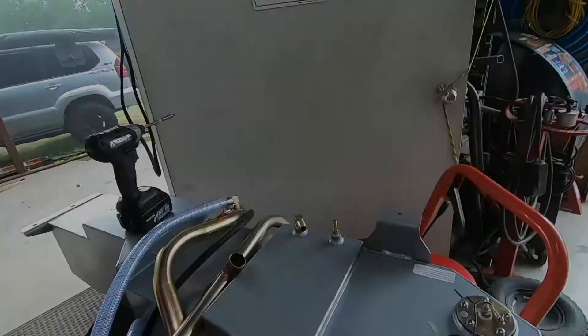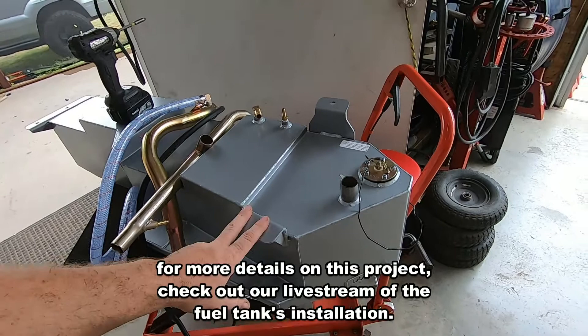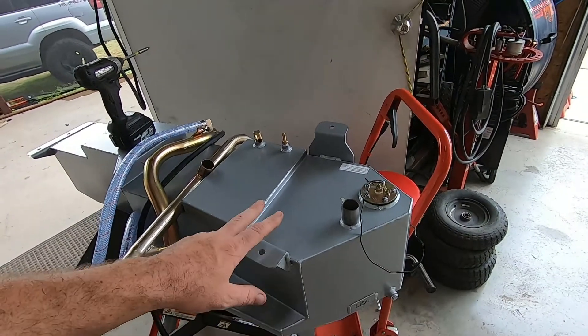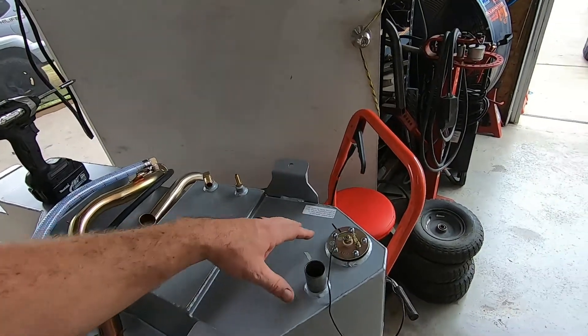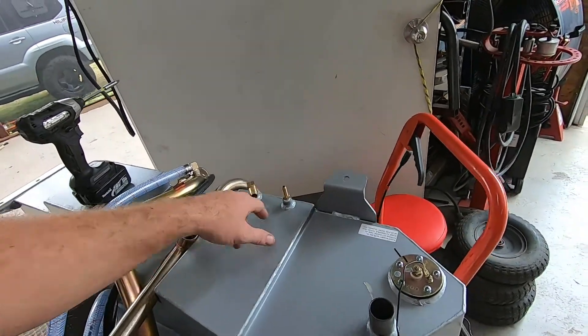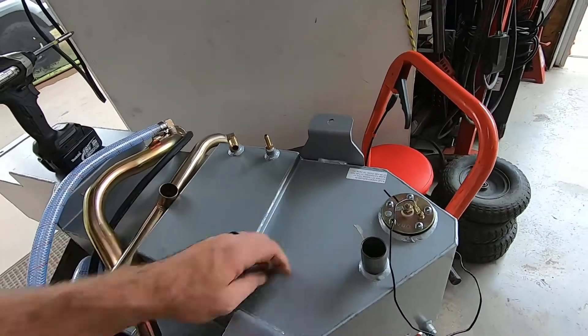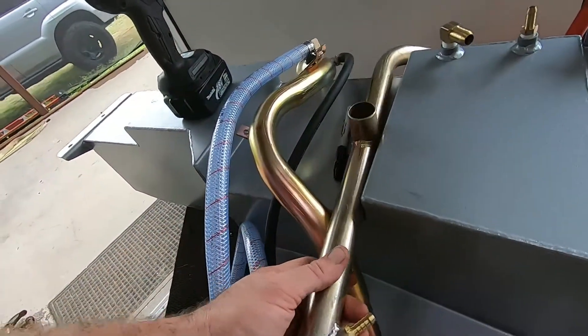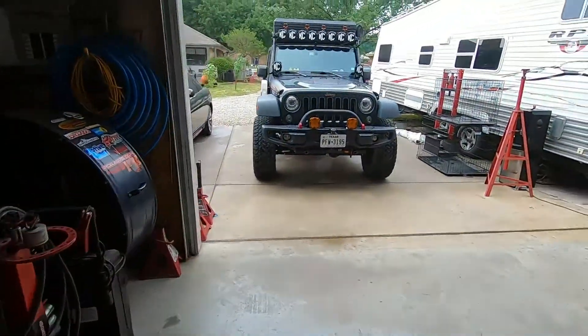This is the 15.5-gallon LRA auxiliary tank for four-door JKs. This one we have already done the prep on — fittings are pre-installed, we've put the magnet in down underneath the sender, snugged this up, put the fittings in our filler neck, prepped the filler neck, and now we head back over to the truck.